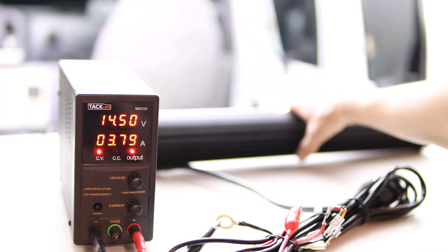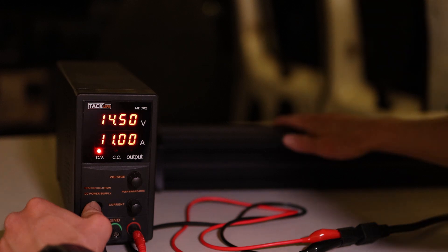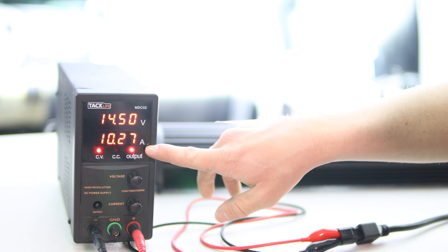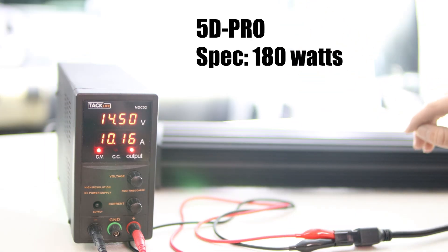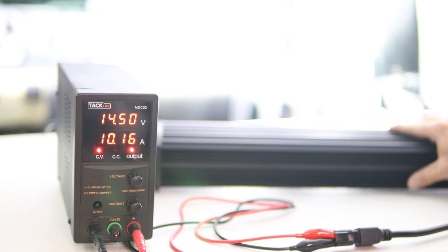Next we have the big beefy 5D Pro. We'll power that on — and check that out, we are maxing out my power supply. That is a hungry hungry beast. The spec they give us for this one is 180 watts, and in real life we're getting about 147 watts, which is much closer to the spec. It's definitely getting a bit warm and it is quite bright.